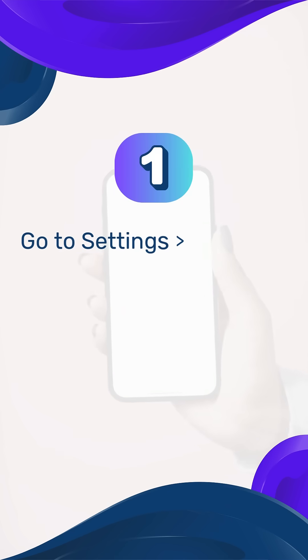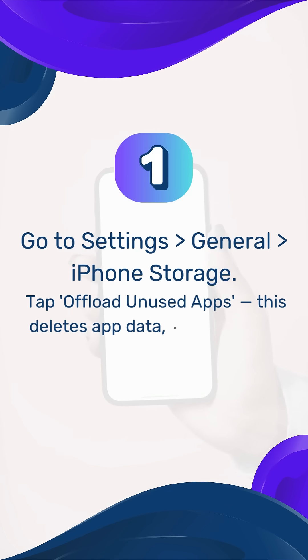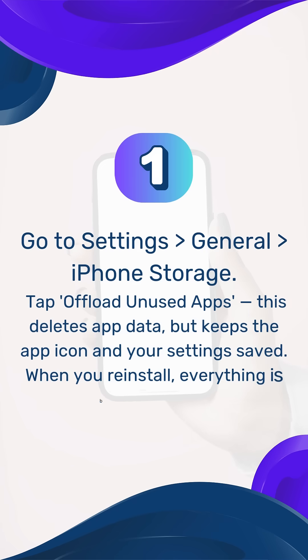Step 1: Offload unused apps. Go to Settings > General > iPhone Storage, then tap 'Offload Unused Apps.' This deletes app data but keeps the app icon and your settings saved. When you reinstall, everything is back instantly.